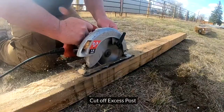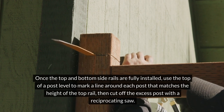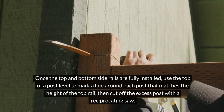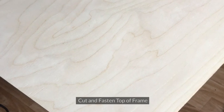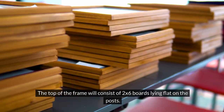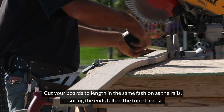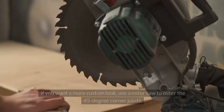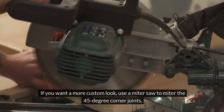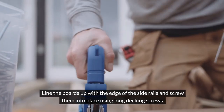Cut off excess post: once the top and bottom side rails are fully installed, use the top of a post level to mark a line around each post that matches the height of the top rail, then cut off the excess post with a reciprocating saw. Cut and fasten top of frame: the top of the frame will consist of 2x6 boards lying flat on the posts. Cut your boards to length in the same fashion as the rails, ensuring the ends fall on the top of a post. If you want a more custom look, use a miter saw to miter the 45-degree corner joints. Line the boards up with the edge of the side rails and screw them into place using long decking screws.